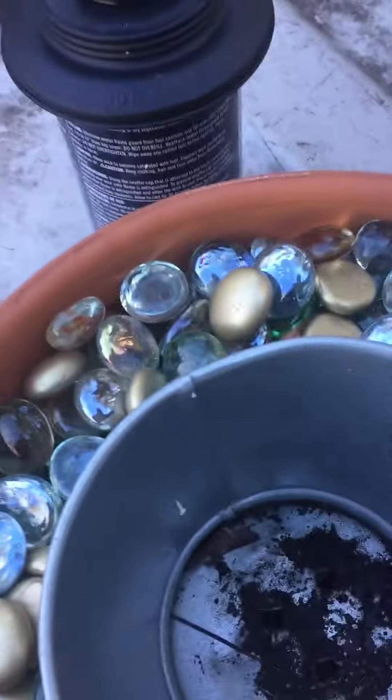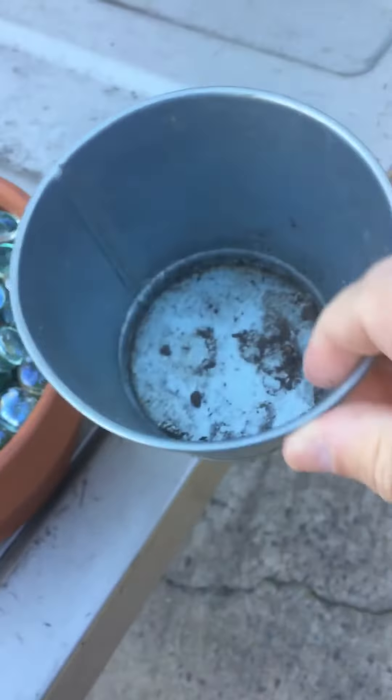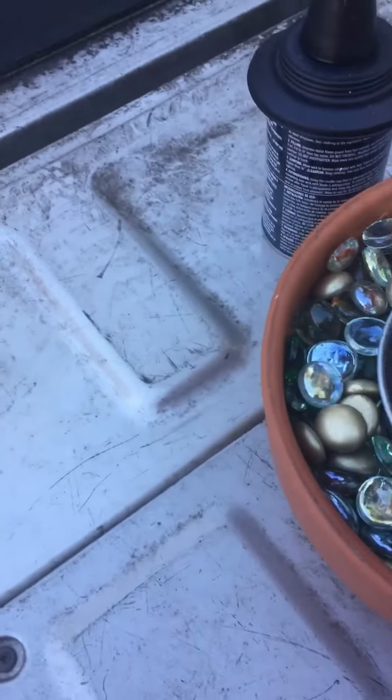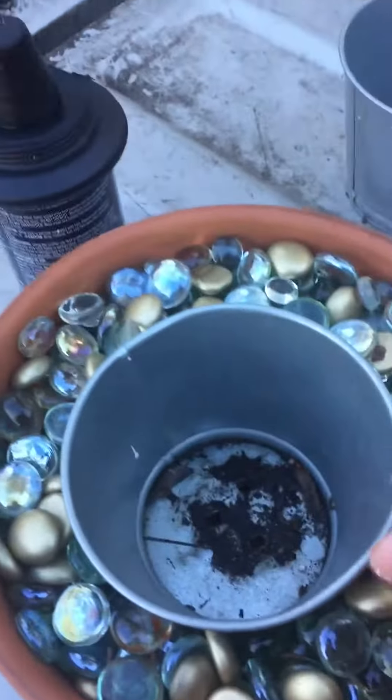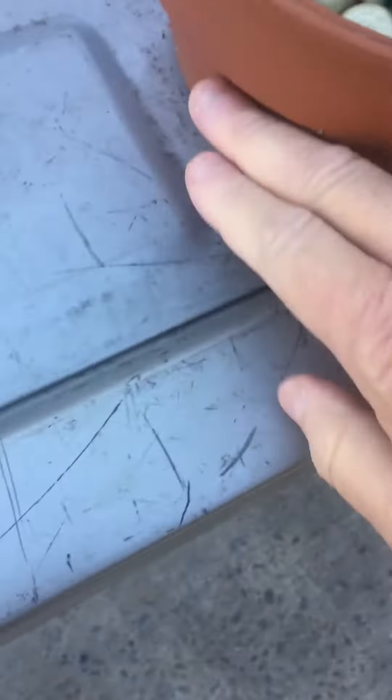I had taken one of these little buckets from Dollar Tree and drilled a couple of holes in the bottom of it and put it down in this pot. Then I got some dirt and filled it up with dirt — maybe up to here.